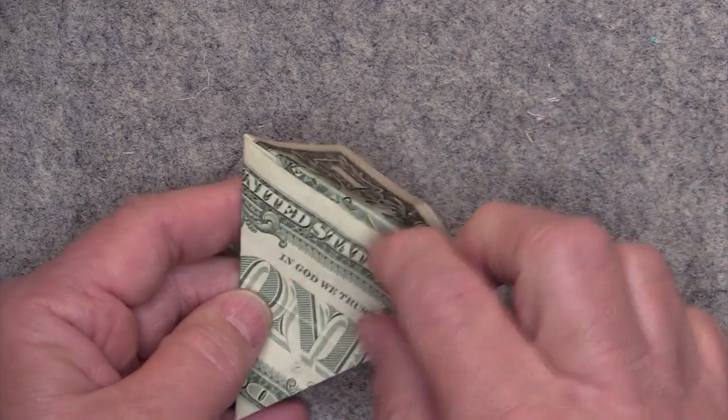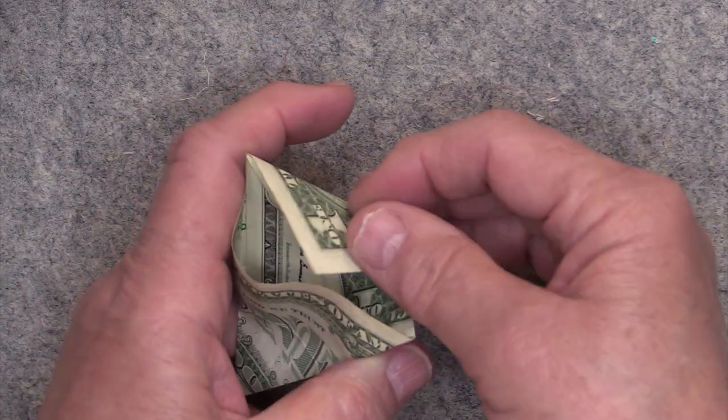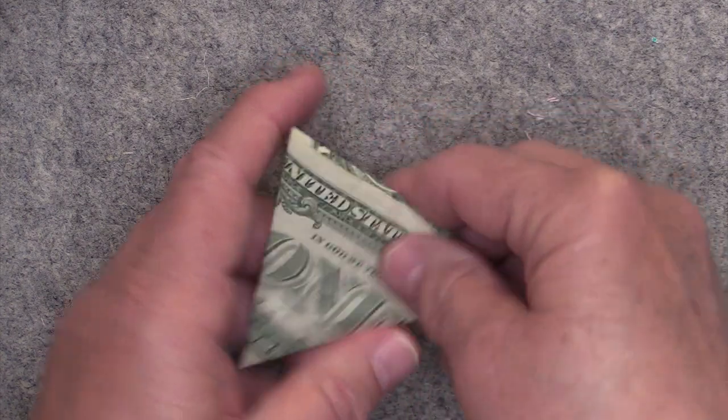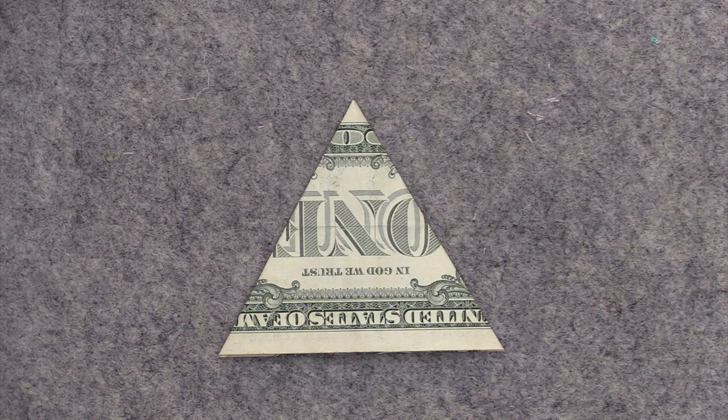Then take this part right here, open it up, and tuck that in. And now you have a dollar bill in the shape of a triangle.